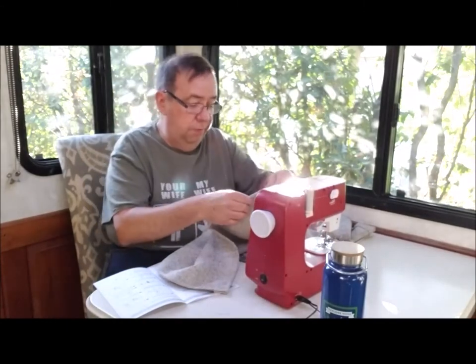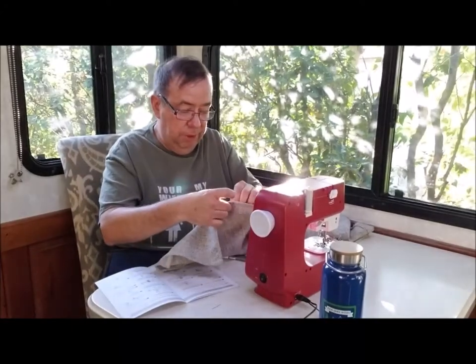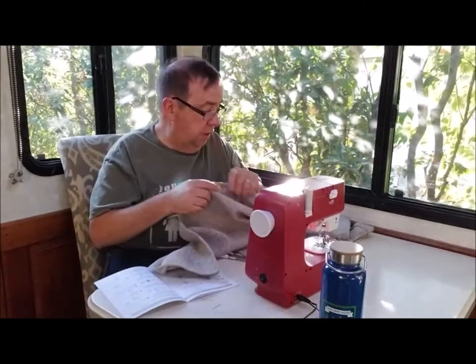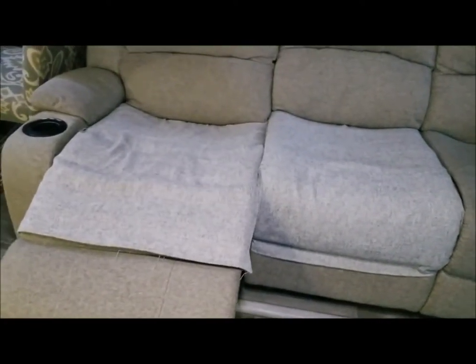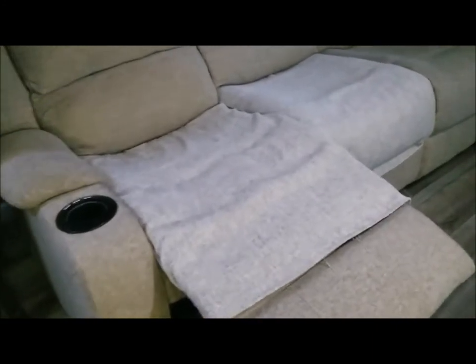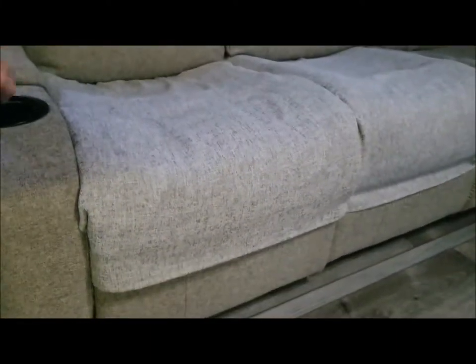I'll do a seat cover for the middle of the couch as well, and I'm also going to make some straps to hold the seat cover in place — sew some velcro onto those straps and we'll be good to go. Here are the seat covers I've sewn up to protect that fabric from any more separation. Not to say there won't be some additional separation, but I've done what I can. It's not anywhere near a fabric match, but it's in the same realm.